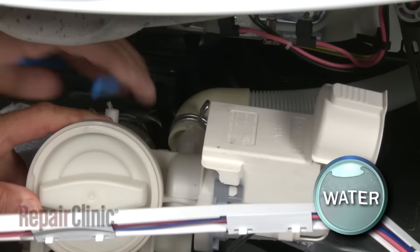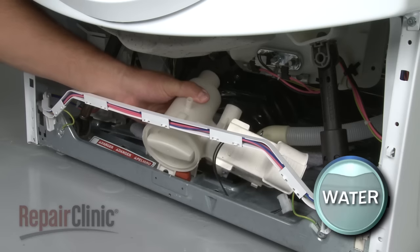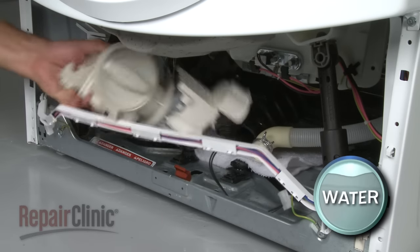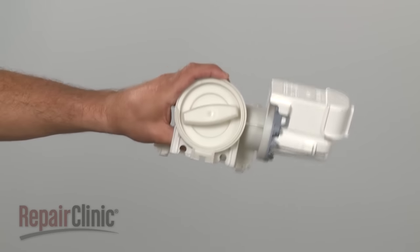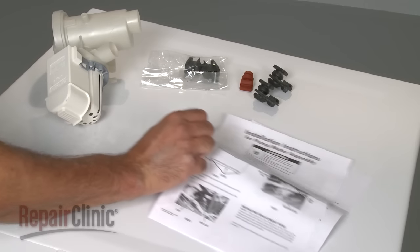Release the pump from the rear mounting grommets. Use pliers to loosen the clamps to release the inlet and outlet hoses, and remove the old drain pump from the cabinet. You're now ready to install the new drain pump.